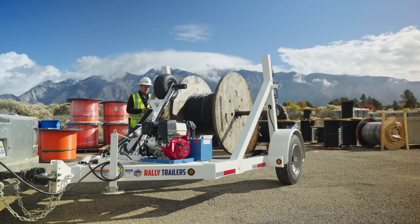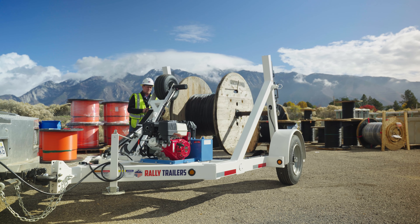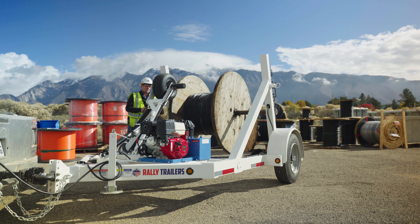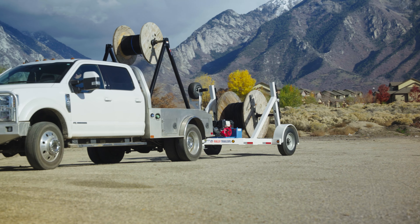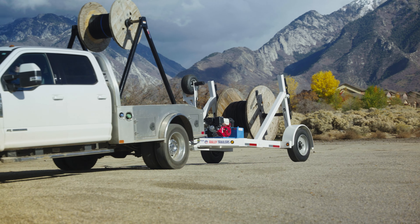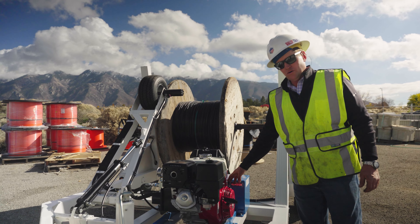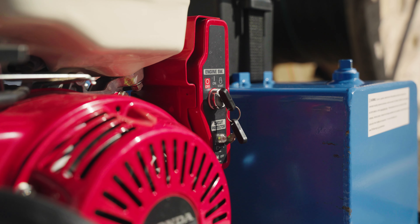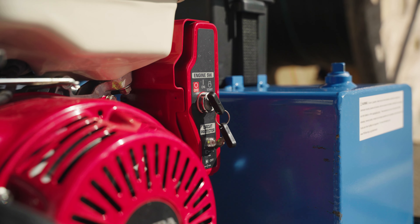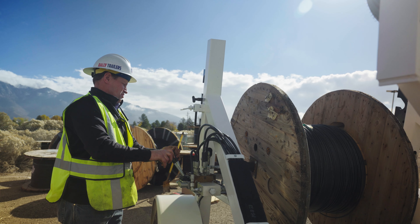We're here today to talk about the Rally hydraulic single-place gas-over power payoff trailer. This trailer comes feature-rich for the serious contractor. The first thing that contractors notice and really like about it is the electric start Honda gas motor. This gas motor powers the spool lifting arbors, which allow you to lift the reel with one person.